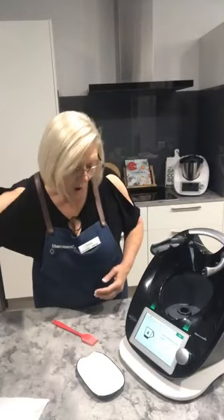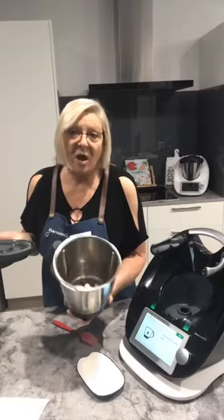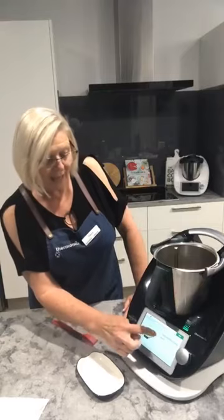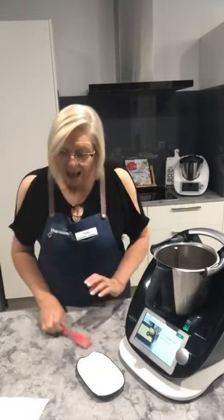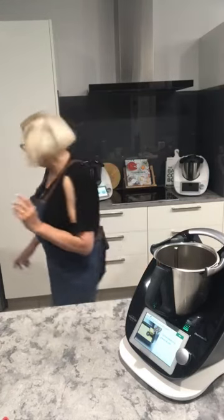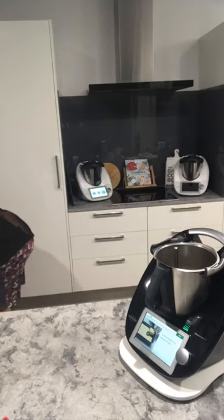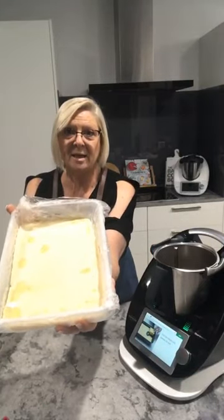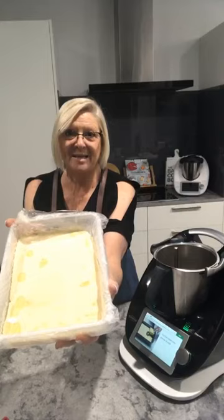The recipe says to clean and dry your bowl. I don't need to do that because I have a second bowl here. If anybody is looking to buy a Thermomix and hasn't done so yet, there are a few days left to get a second bowl. The next thing it's telling me to do is cut my already frozen ice cream — so I'm going to grab that out of the freezer.